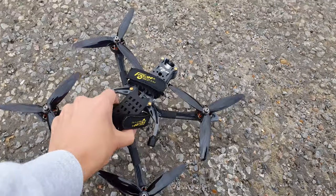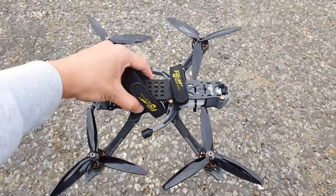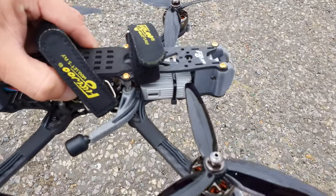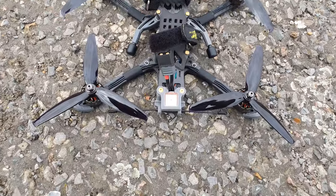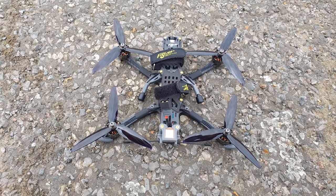Today I'm flying the Flywoo Mr Croc 6 — the 6-inch version of their Mr Croc range of quads. This is the HD version, so it has the DJI air unit — the full air unit. It's also got GPS on here, and I'm hoping this will be quite good.